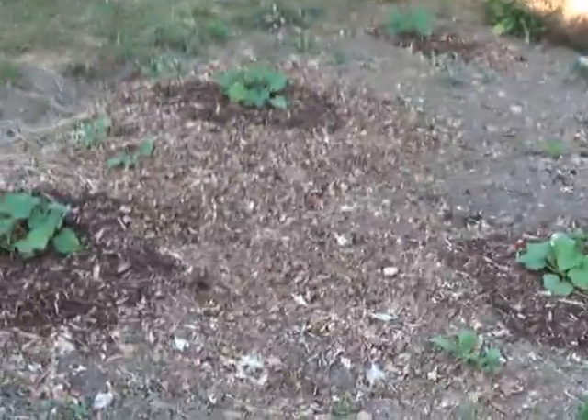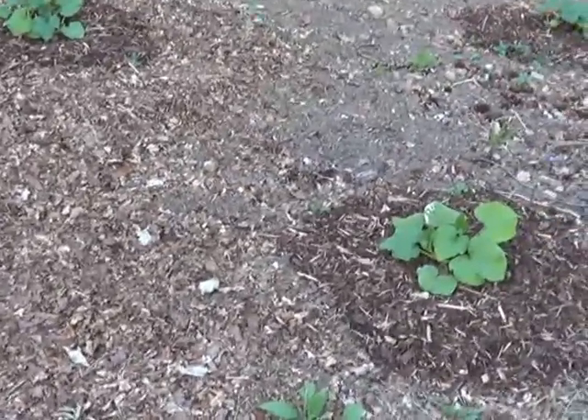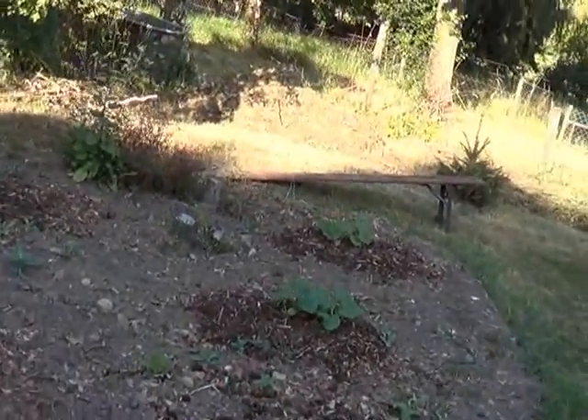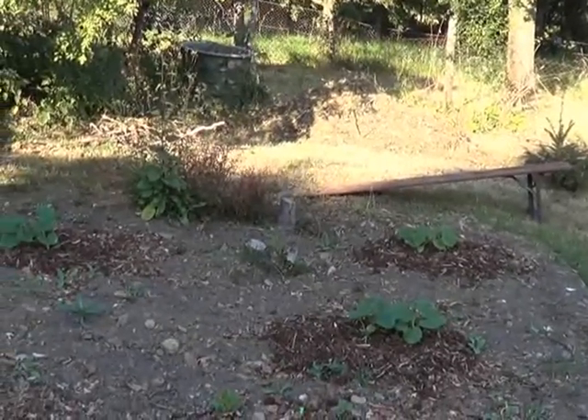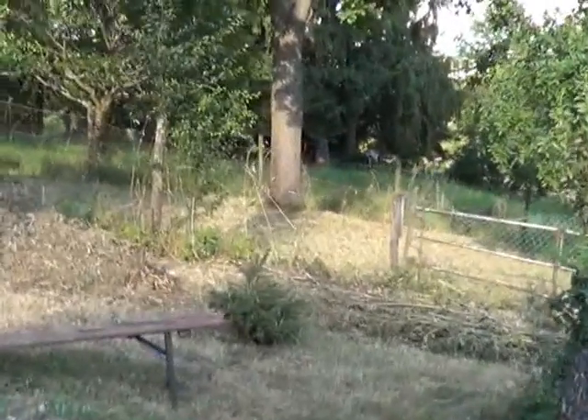Here we've got the butternut squash and it's doing pretty good — very satisfied with it. Over on the other side is the spaghetti squash. Thanks to Rob — I sure do appreciate the seeds you sent me, man.